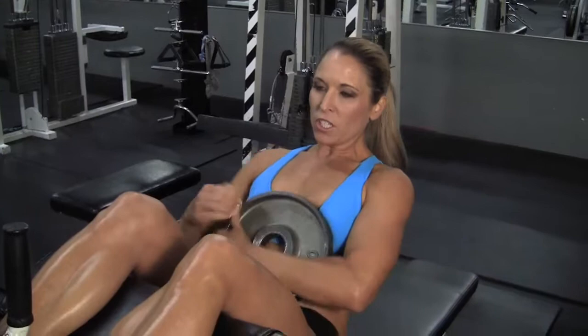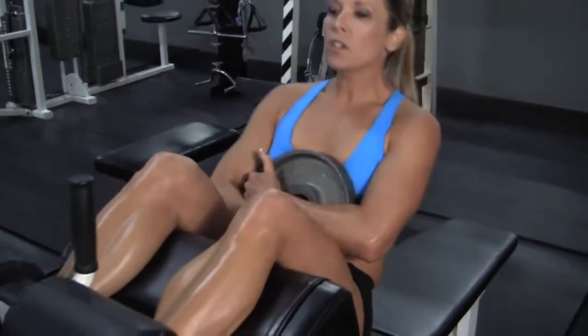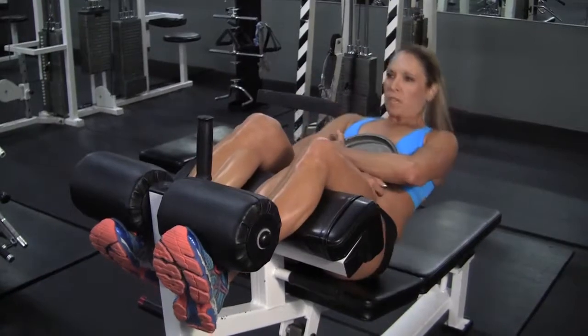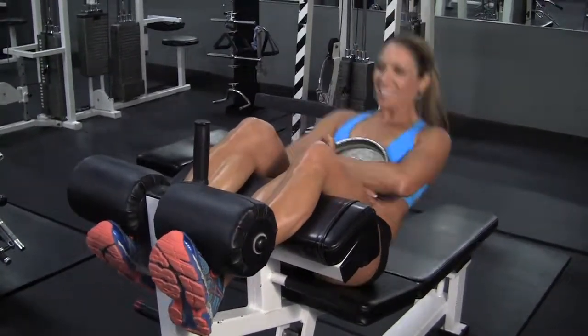I'm gonna hold it here across my chest. I'm gonna come down and back up. Once I get going, I'm pretty much at about a 45-degree angle and back up. And I'm pulsing to the top. You're really gonna feel your abs on this one.